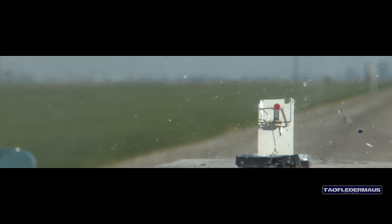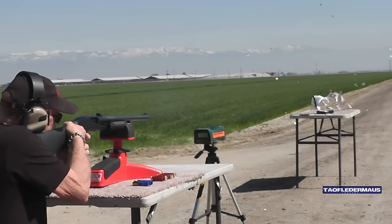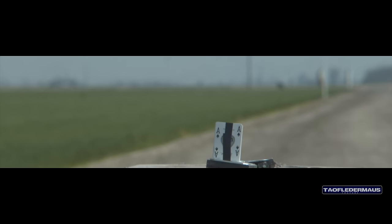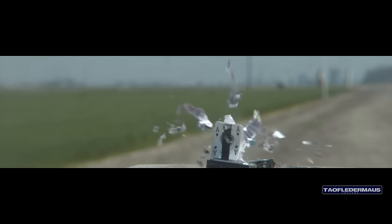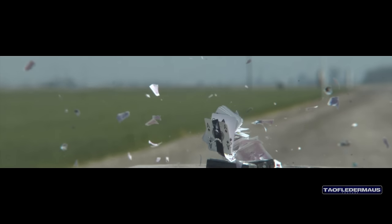This was filmed at about 3,000 frames a second with the Kronos high-speed camera. This shot was much more accurate and oddly the glass marble did not even break after passing through 52 cards. Thank you Matt V for sending us that deck of cards.